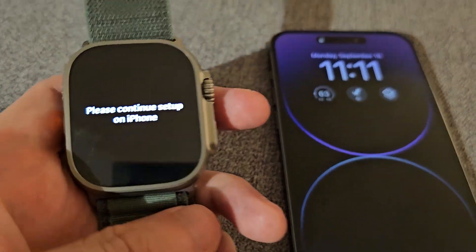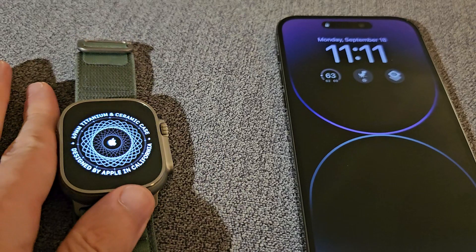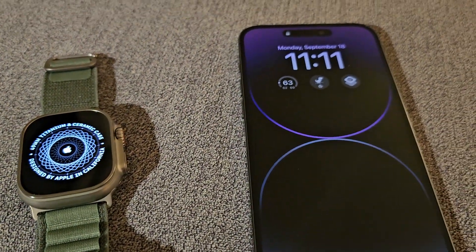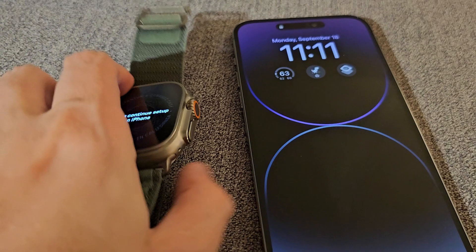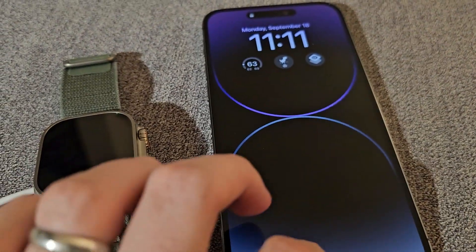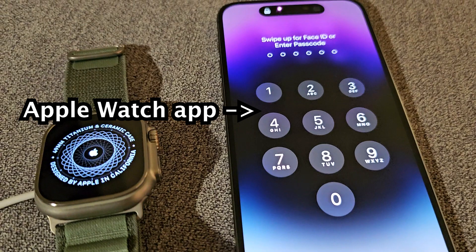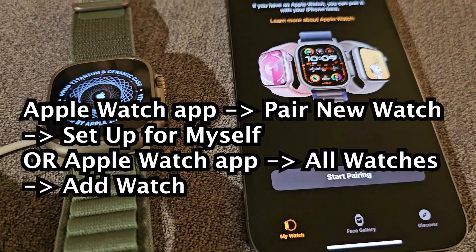If you're getting this error message on your Apple Watch, I should have the solution. First, grab a charger and make sure it's charging. Then on your iPhone, press on the Apple Watch app, select 'Pair New Watch', and set up for myself.